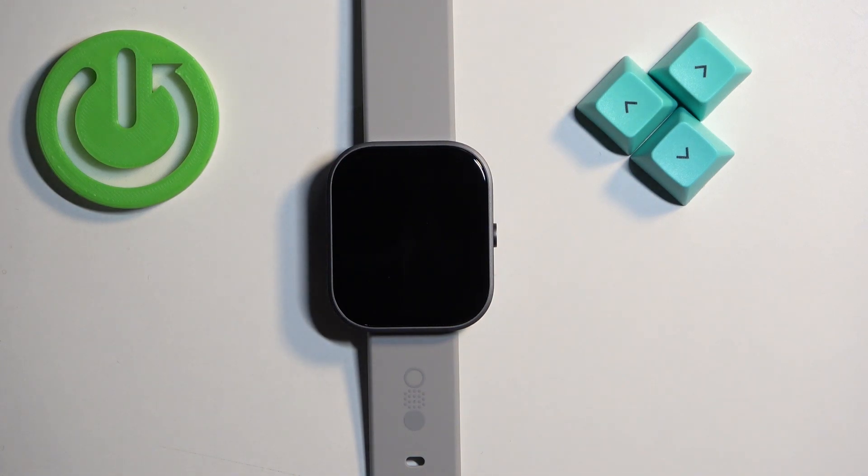Welcome! In front of me I have CMF Buy Nothing Watch Pro and I'm gonna show you how to adjust the sound volume on this watch.